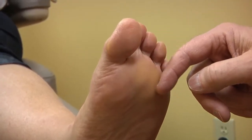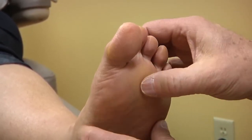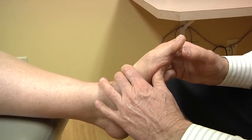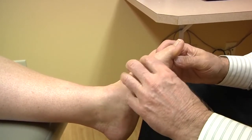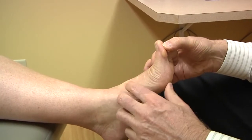Calluses are very common in lesser metatarsal overload as these metatarsals bear most of the weight. They bear the weight because they're fixed and can't move up off the ground. If the joint is limited and does not move with weight-bearing, as demonstrated here, you can see there's only gliding motion. This is going to be a problem as the metatarsal cannot move down to take the weight that it needs to bear.